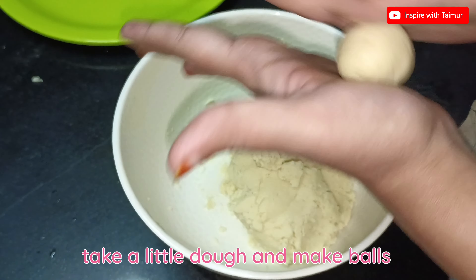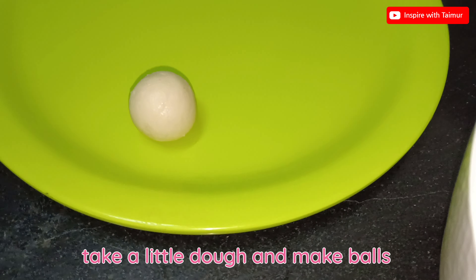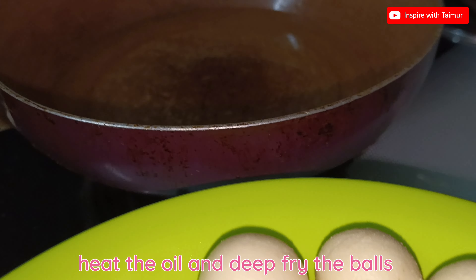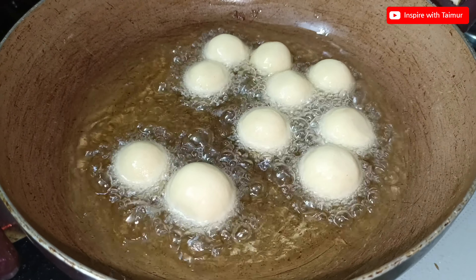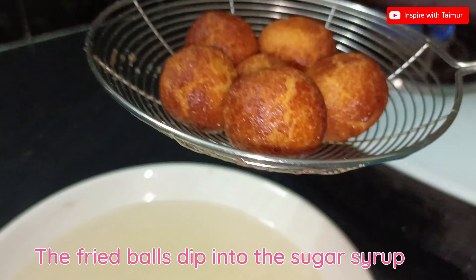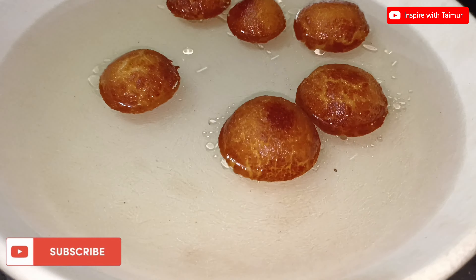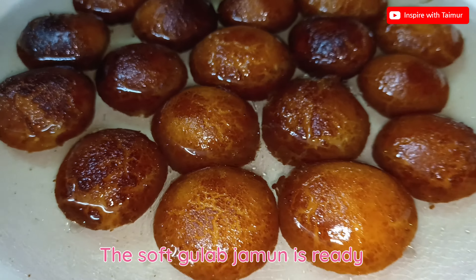Take a little dough and make balls. Heat the oil and deep fry the balls. Dip the fried balls into the sugar syrup. The soft gulab jamun is ready.